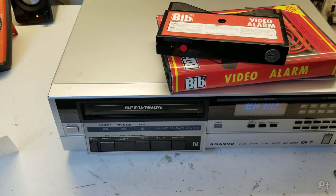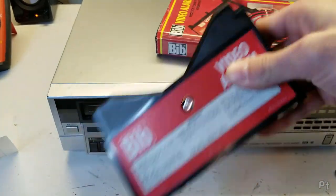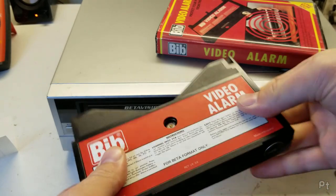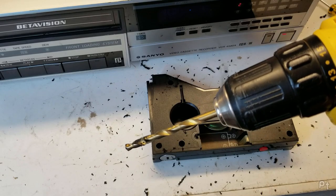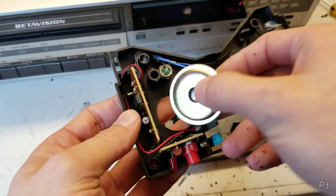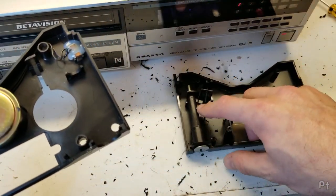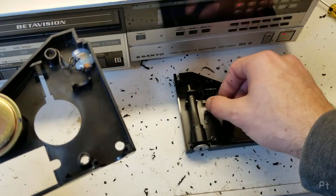I'm just going to wait 15 seconds with this sitting here and see what I can do. The battery connection is good. I think we may have to take this apart — nothing a little drill can't solve. So there's your sounder, your alarm, and here are the contacts for this little switch.